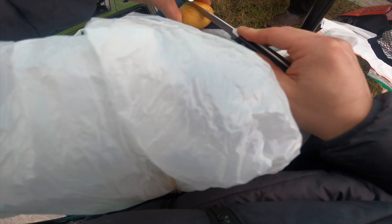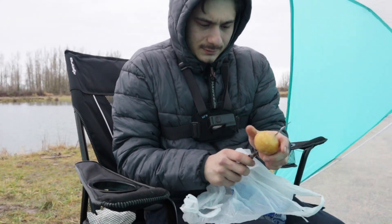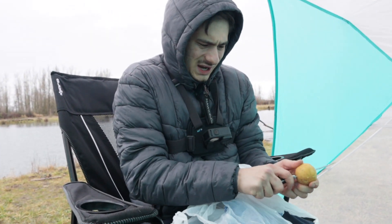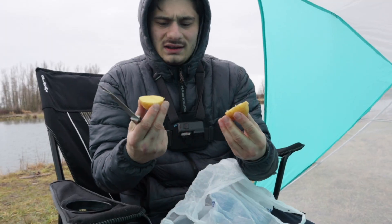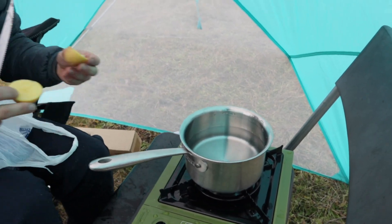I don't have a cutting board. Do not do this at home, this is very dangerous. Don't cut on your leg. I just have a sharp knife. I'm cutting these in half because it'll just boil faster, and I'll put these in probably when they're boiling.